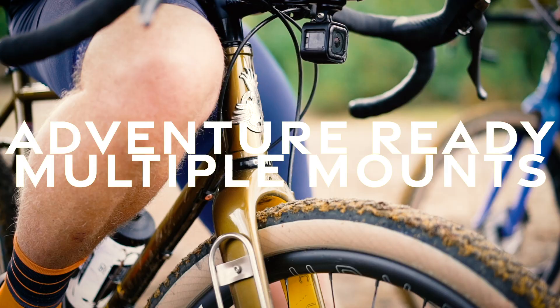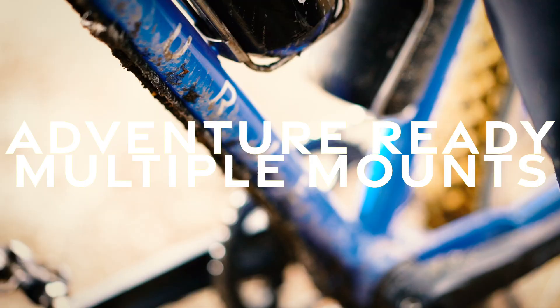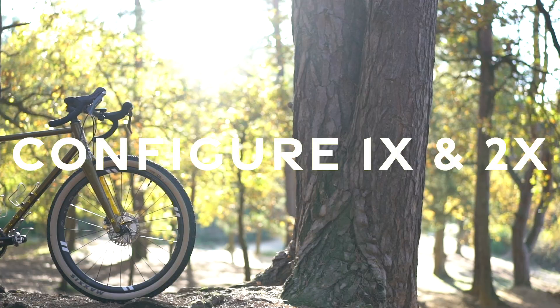Kevin's got three bottle cage mounts so you can carry three big one-liter water bottles for those long multi-day adventures. He's also got three bidon cage bolts on the fork, which means you can fit something like Curve's Rocket Pouches for a little bit of extra carrying capacity, and he's got traditional rack mounts out the back as well.